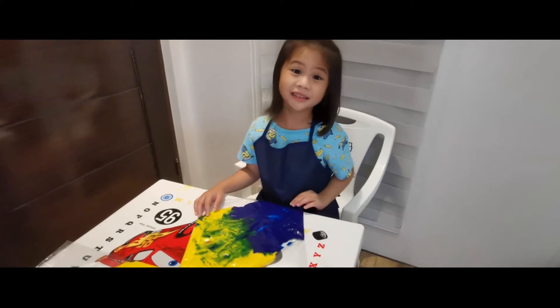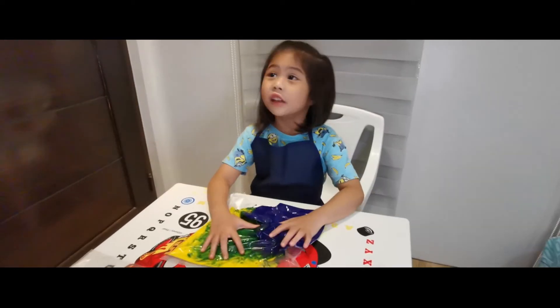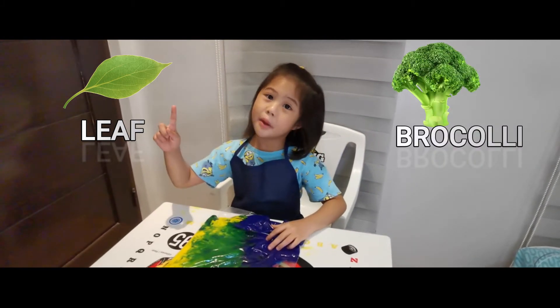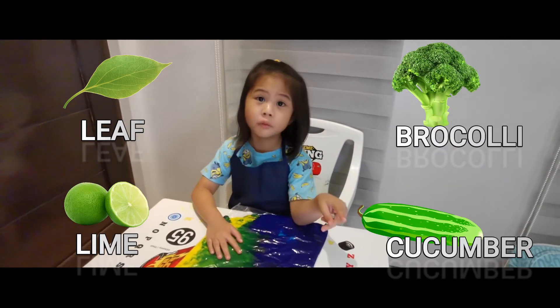Wow, blue and yellow turns green! Green like green — green like broccoli, green like lime, and green like yellow.